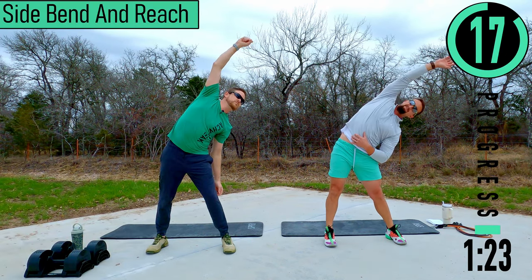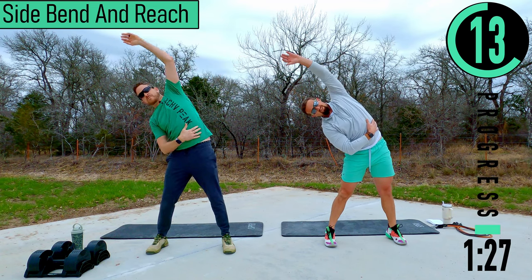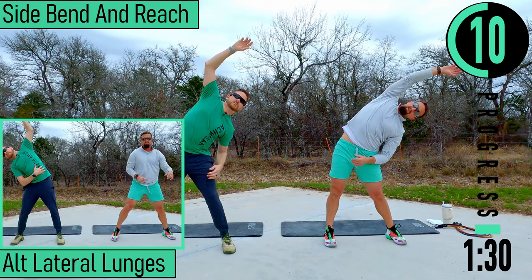So we're just going to come over and lean, switch sides, feeling everything, stretch it out.